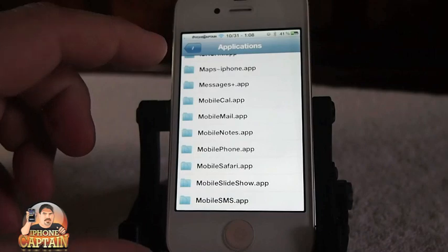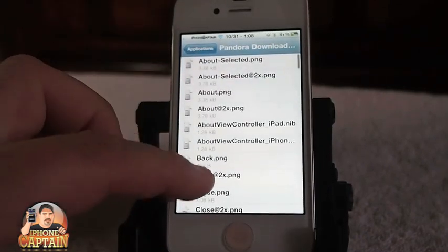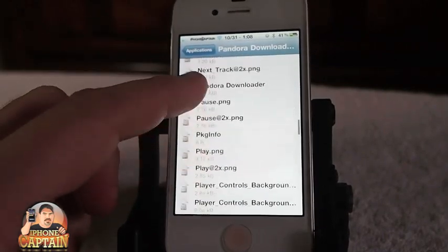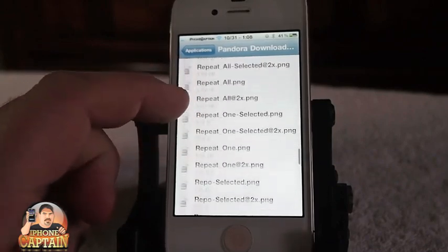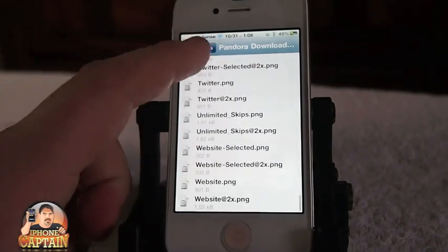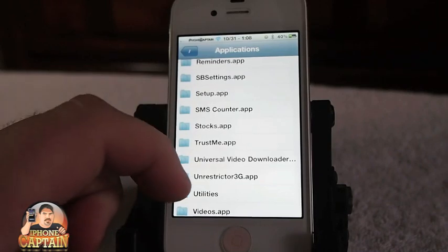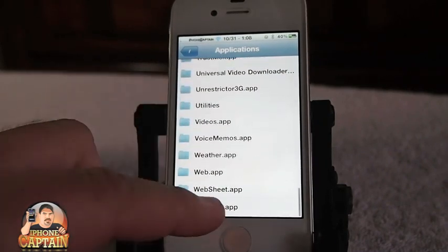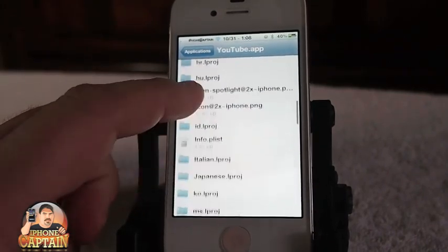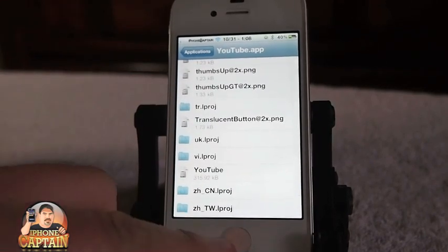This is free as well, so keep that in mind. Inside the panel or downloader, if you had downloaded something inside YouTube, you could have opened it up in here. But we didn't download anything, so that's where we've messed up.